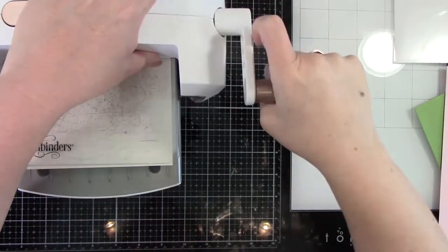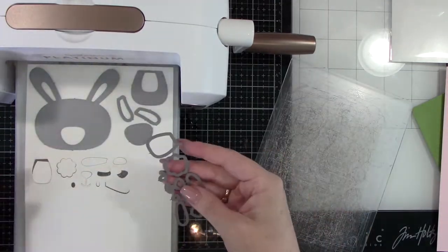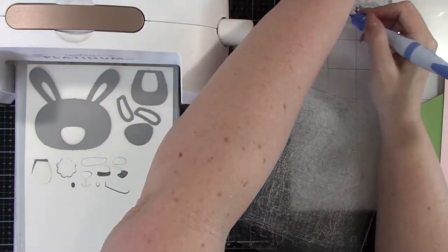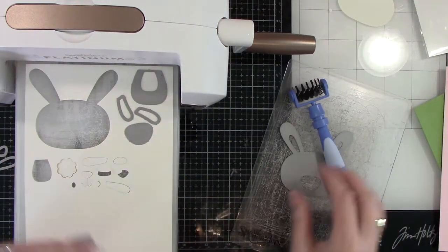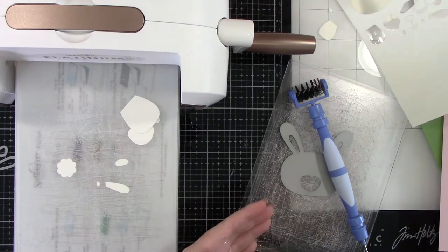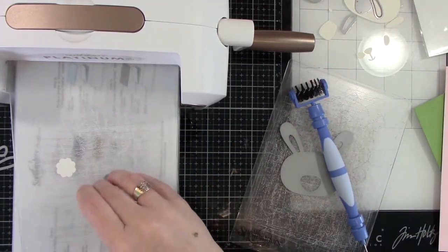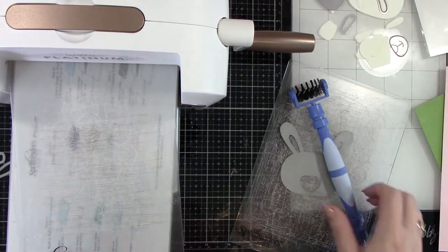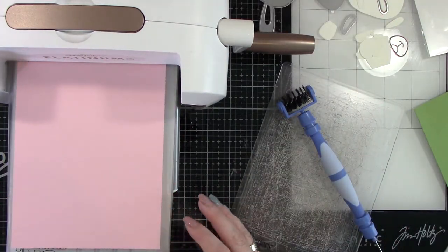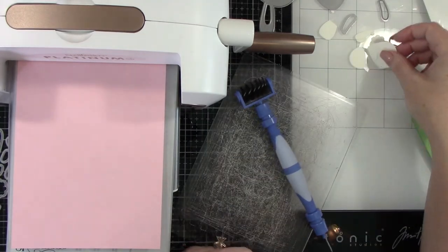I'm running that through some cream cardstock from Simon Says Stamp. Whenever I get my card kits I just stick that colored cardstock aside in a group that's just for Simon Says Stamp. I did do a cream — I didn't want to do a stark white bunny because I wasn't quite sure what I wanted to do on my background while I was doing the die cutting. I was kind of thinking about how I wanted the background to be.